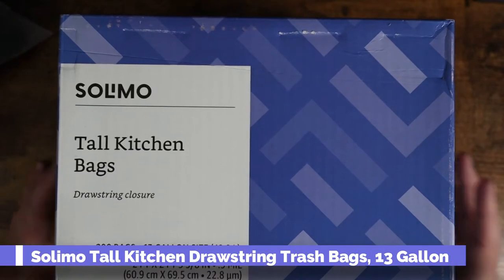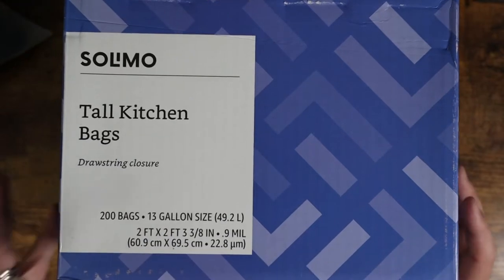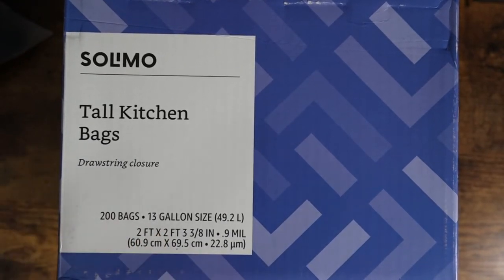What is going on guys? Today I want to show you the Salimo brand tall kitchen bags. These are the drawstring bags — the 200 bag pack of 13 gallon sized kitchen garbage bags.